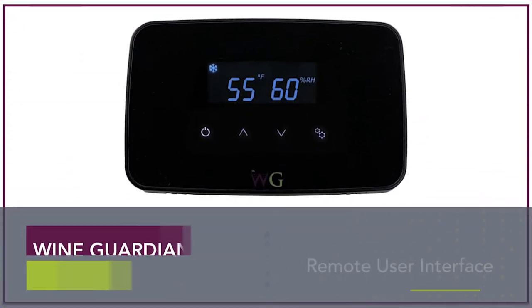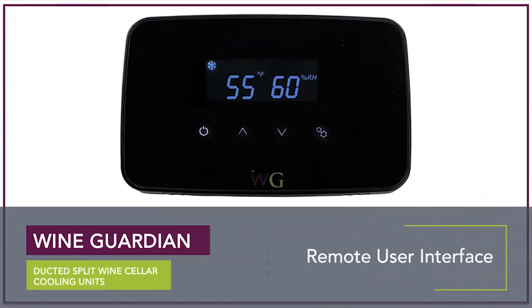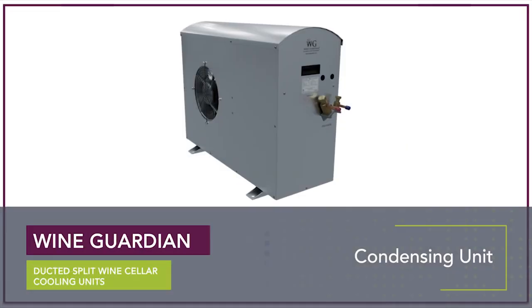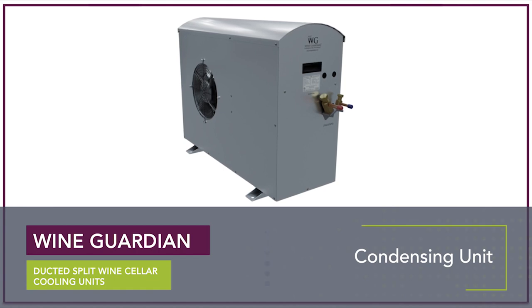Each split system comes with a remote user interface for temperature control and humidity readout, one supply and one return duct collar, and low ambient protection on the condensing section.